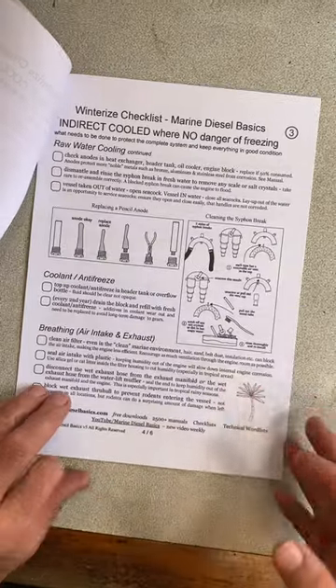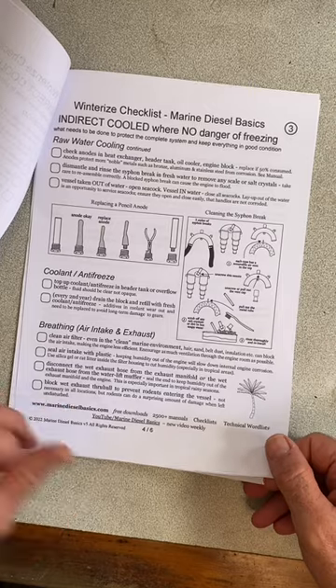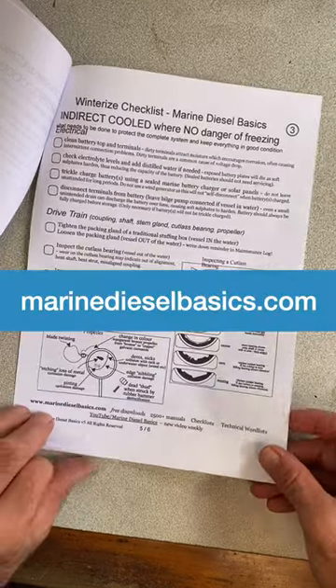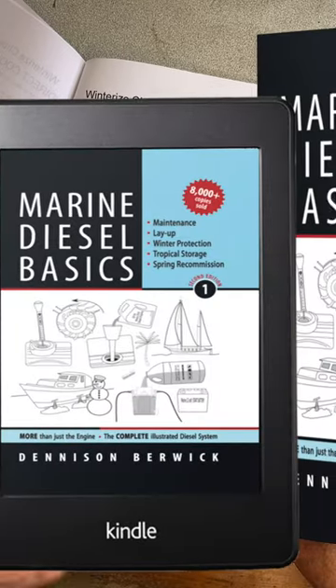It also covers inspecting hoses, checking the pencil anode in the heat exchanger — all carefully laid out with a tick box format. How to do each item is explained in the book Marine Diesel Basics.